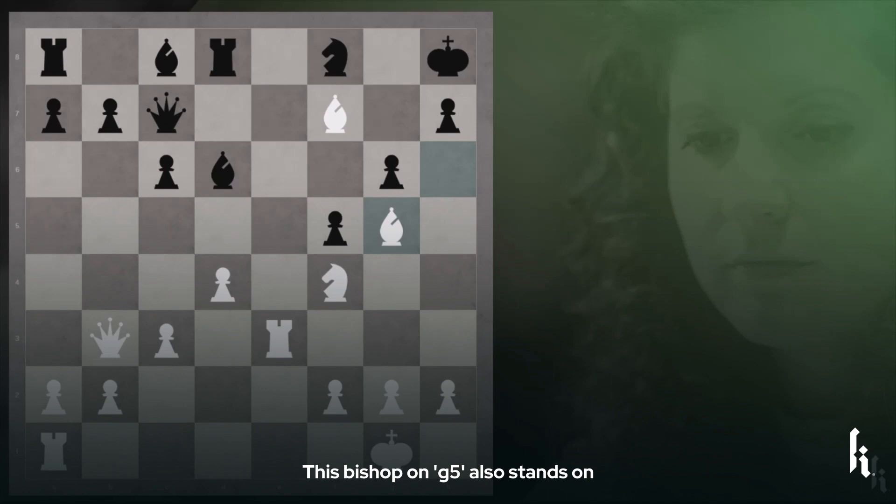Not only is it attacking the black rook, but it also conceals rather malicious intentions towards this black king on h8.